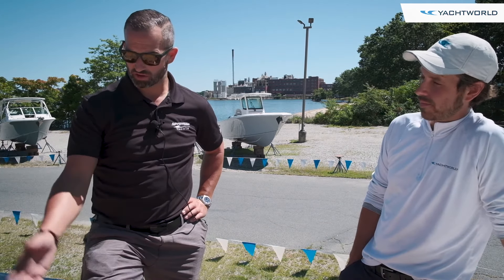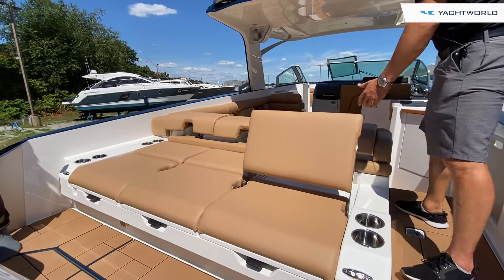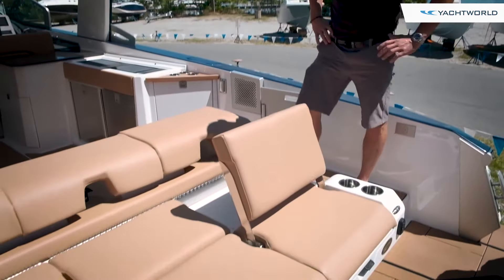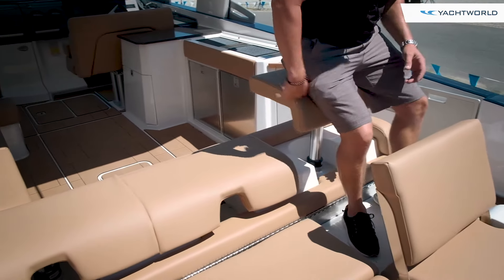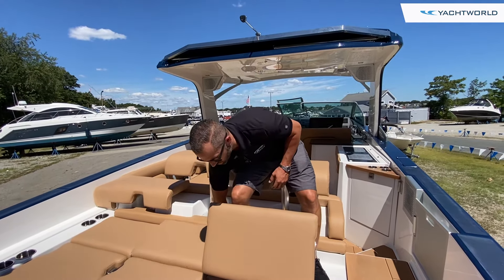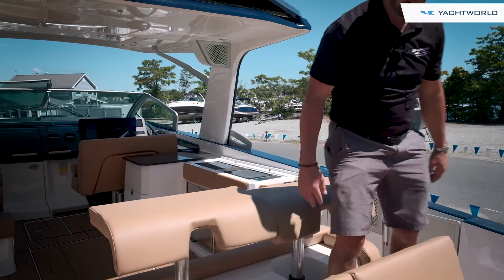Starting here at the aft, you can see a nice sun lounge which is very versatile. You can crank up the backrest and have someone sitting that way. You've also got these three seats that all pop up, which are great. If you're entertaining sitting aft, all three seats do the same thing with the backrest. It's a great area back here in the cockpit.